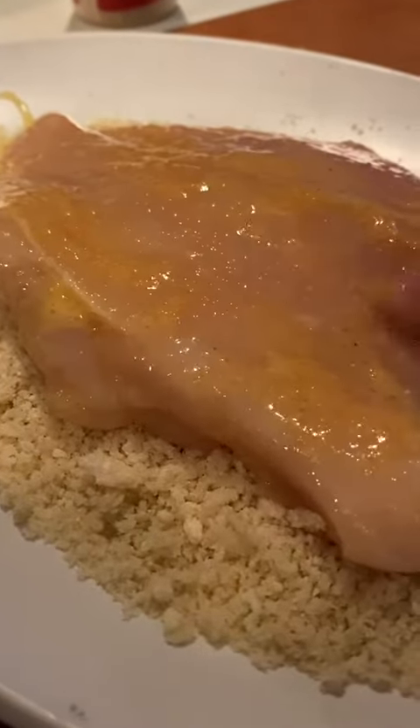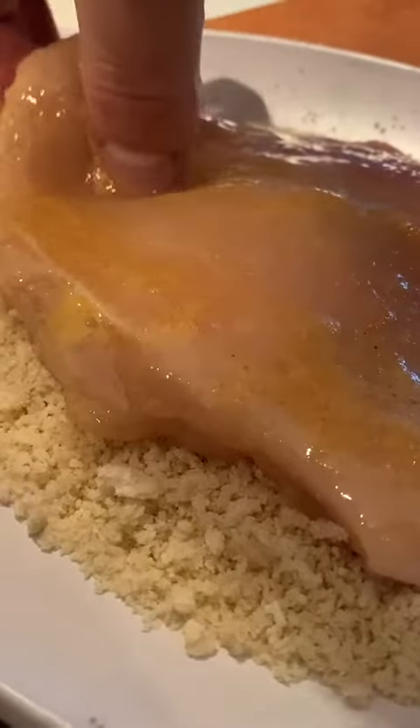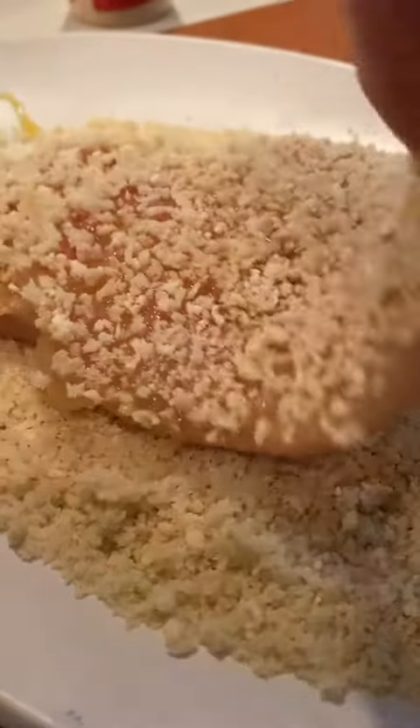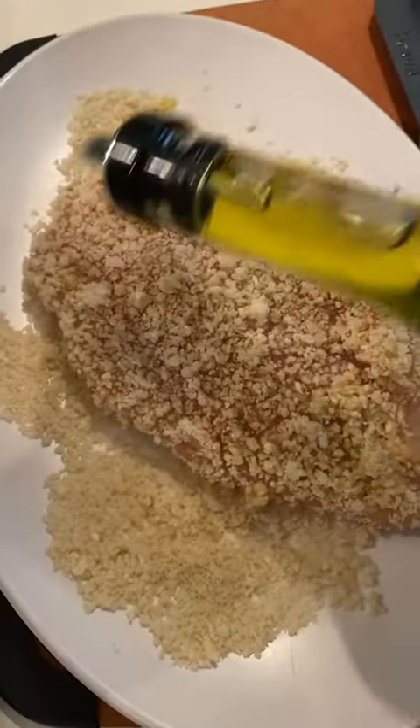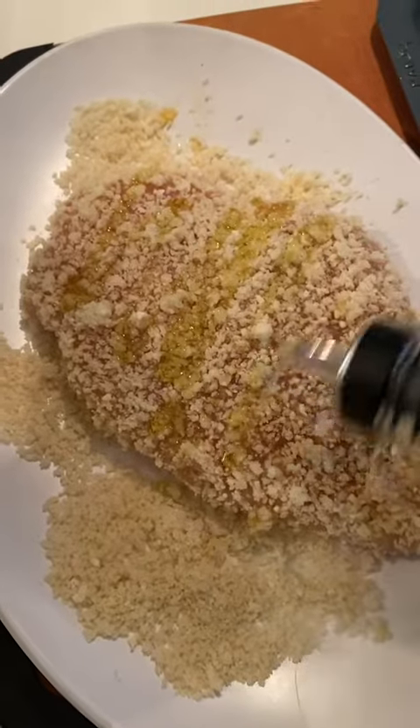Go ahead and dip the chicken breast in the egg, then make sure you're coating it with plenty of that panko parmesan mixture on both sides, pushing gently so you have a ton of it on both sides. We're going to drizzle a little bit of olive oil because we're not frying it — we're just Brava frying it.